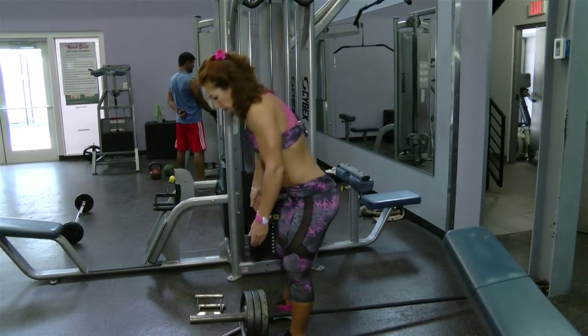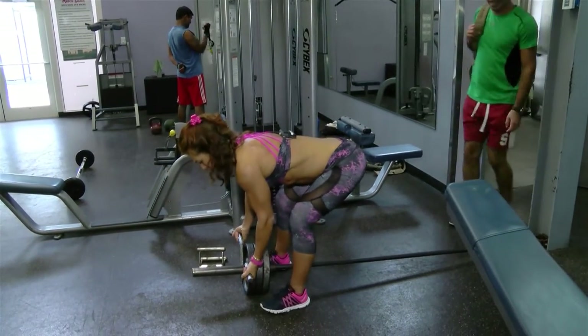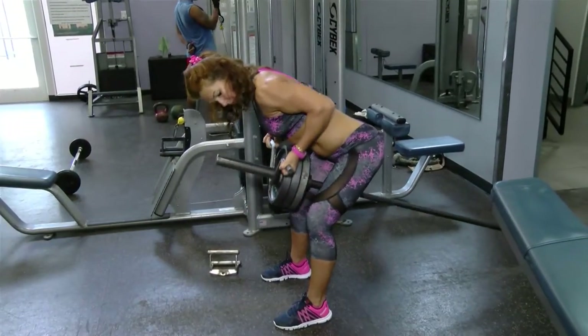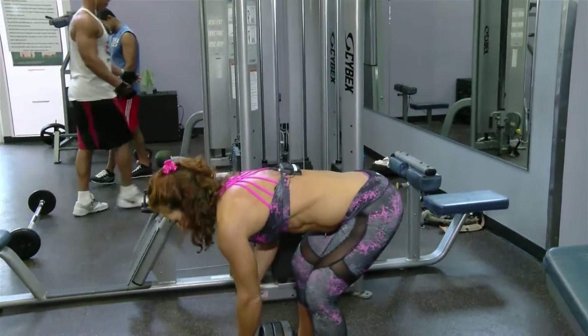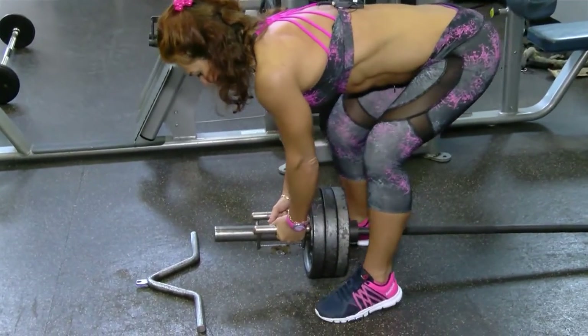Another way you can position your hands is palms up — I'm just going to do a few reps. You'll also feel the biceps working more. Or you can use a neutral/pyramid grip, and you feel it a little bit more on the outer part of your middle back.